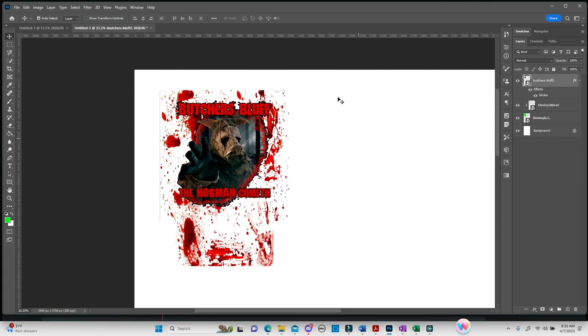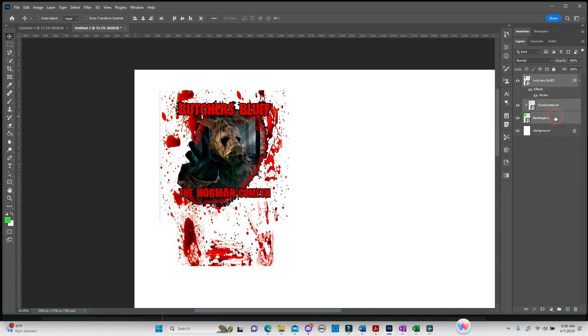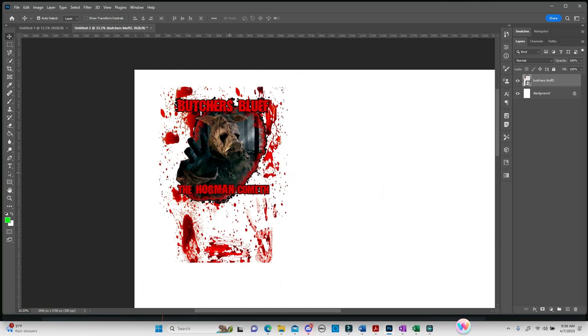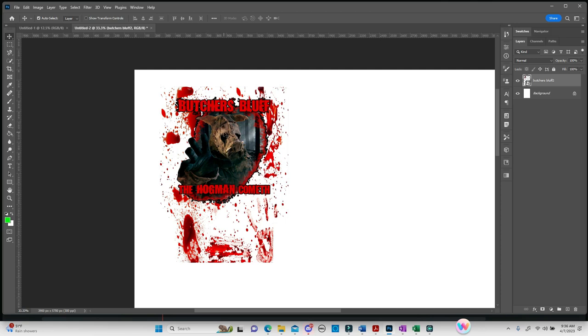Now we have the entire thing built. To copy and paste easily, we're going to do the same step as earlier — select all layers, right-click, and Convert to Smart Object to make it all one piece. Now we're going to kick up the color. Make sure it's selected, go to Image, down to Adjustments, and select Vibrance. I do this on all of my patterns before I print. The more vibrant you make the pattern before printing, the more vibrant it's going to be on whatever you're sublimating.